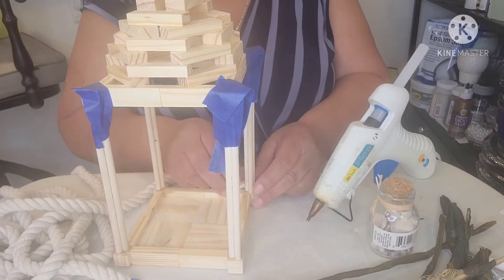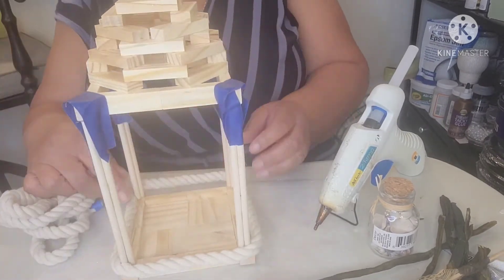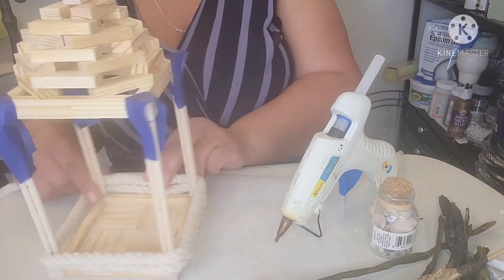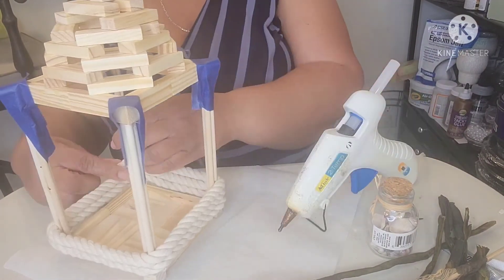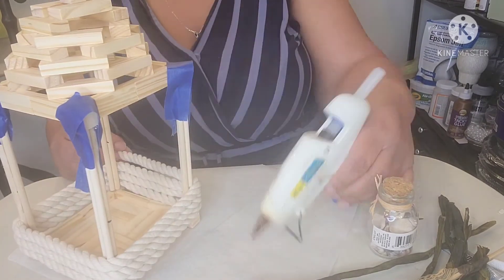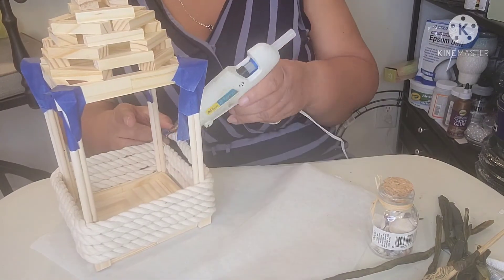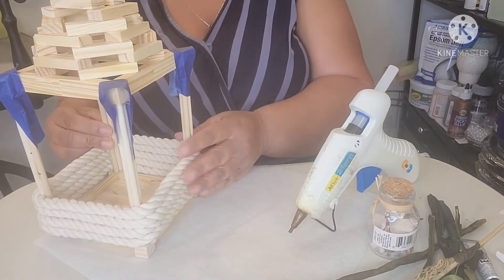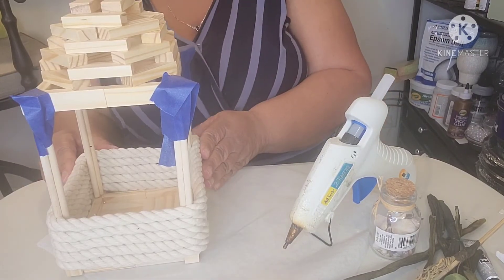Here comes the really cool part — giving this lantern a real coastal vibe. I'm wrapping the white cotton rope around the base of the lantern. While wrapping it, I placed a dab of glue to each column and gently applied pressure to the rope to ensure the rope stayed in place. I wrapped it around about five times before I reached the end of the rope. You could add a few more rows of rope if you had a longer one, but I think the five rows were just the right amount and the right height for this.